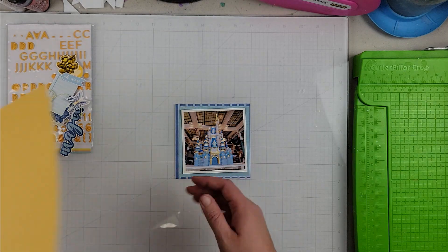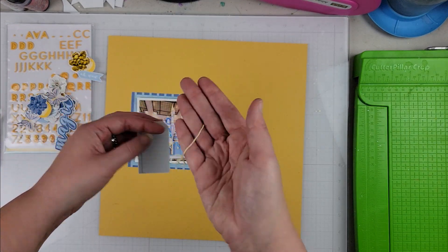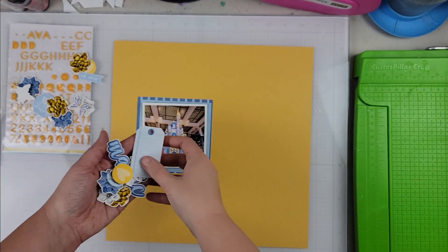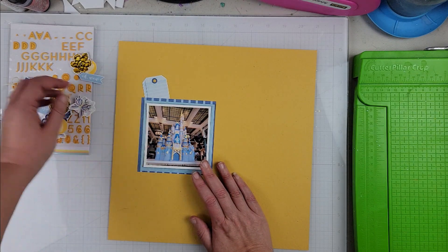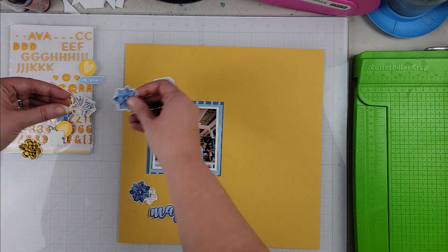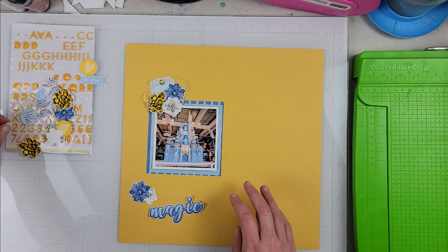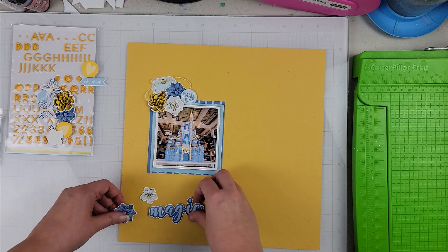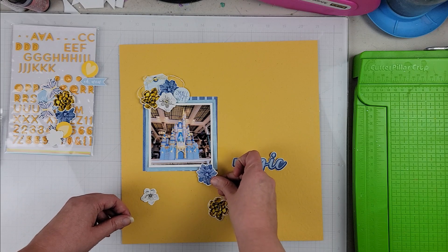I put a few extra splatters on that — it kind of fades into the background but I just added a bit more. Then I have two of the pattern papers in the blues from this collection. I went ahead and cut those down and matted my photo, which is about a four by four size. All of the embellishments you see here — except for one little arrow embellishment and a hexagon from the sticker sheet — everything else comes from the digital kit.